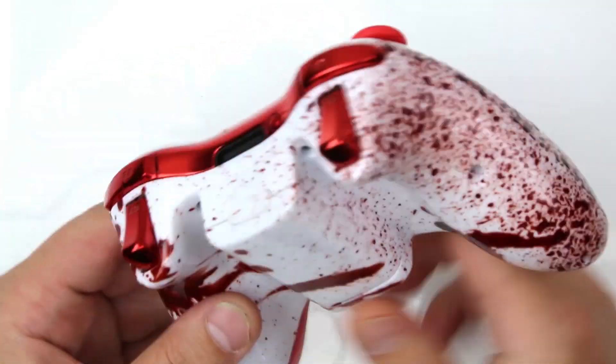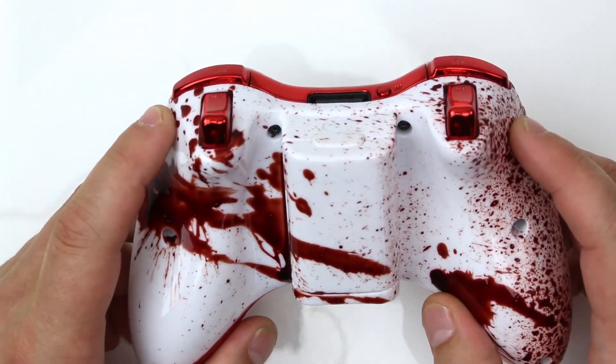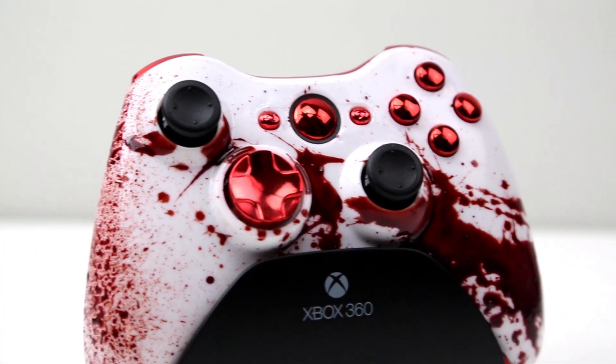Got the red thumb sticks also installed on it — really, really nice. Take a look at the back: flawless overall design. Again, completely hand painted with a clear coat finish to protect this badass paint job. We don't want this flaking off or chipping on you.